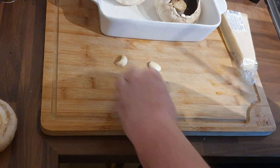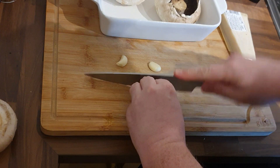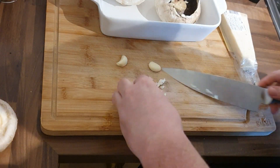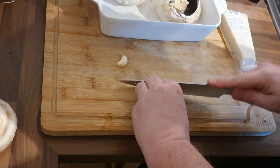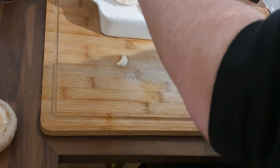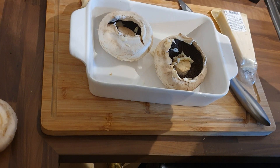Just to be honest with you, and to show once again that I am not a professional cook or chef — I do this backwards. I chop up the garlic to go into the mushrooms, then I salt and pepper them, then I drizzle the olive oil over them. What should have happened is: olive oil them first on both sides, then salt and pepper all over both sides, then the garlic should have gone in.